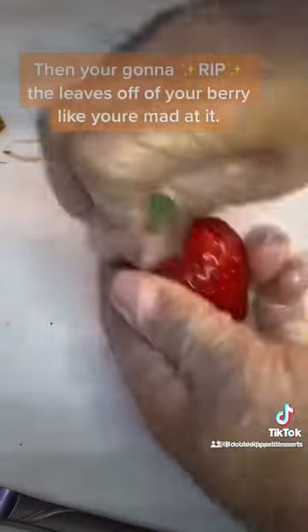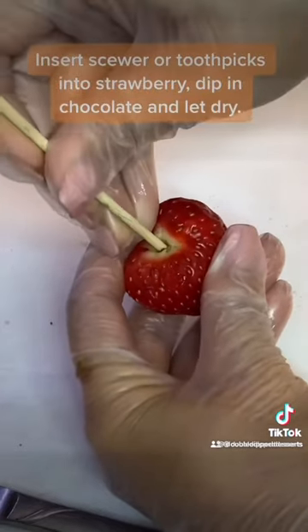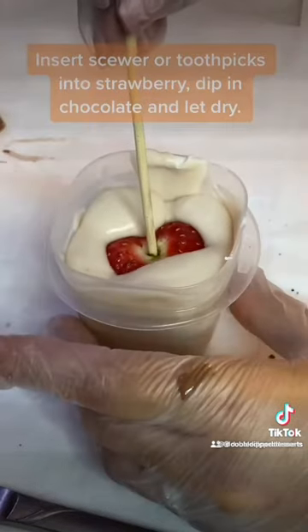Then you're going to take the strawberry, pick it down, and rip the leaves out — just rip it out. Then you're going to take a skewer or toothpick, dip it like usual, and then let that dry.